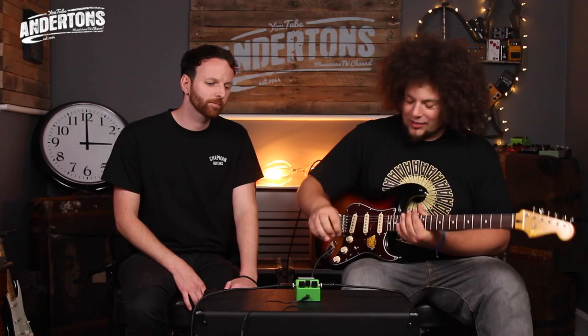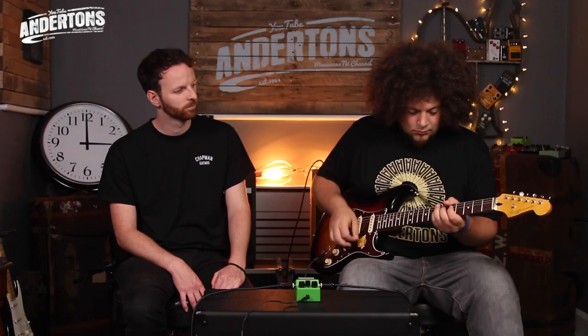Let's not forget about the wah! Let's not forget about the wah, Matthew. Let me take off the tube screamer — and here's the wah in action.